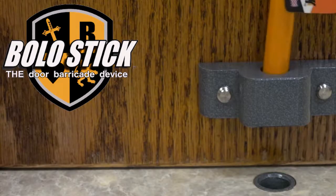So I started tinkering around with some ideas and came up with a device that was very simple to use, very strong, and very affordable, and I call it the Bolo Stick.